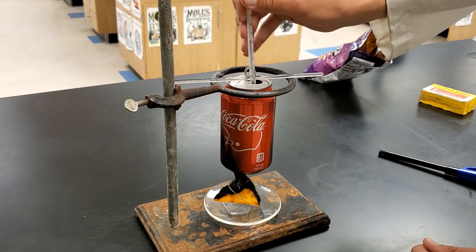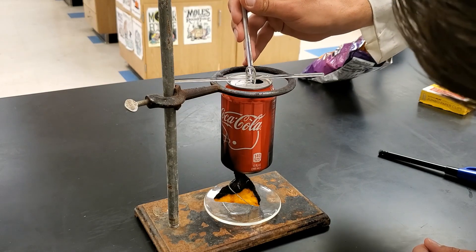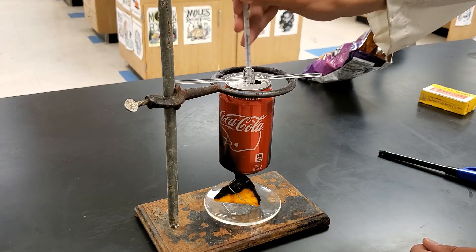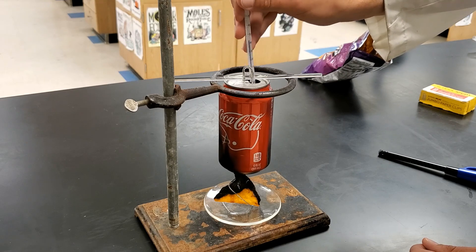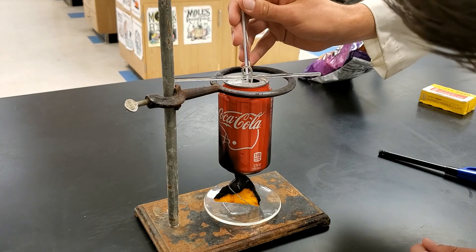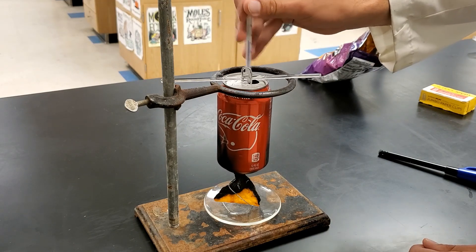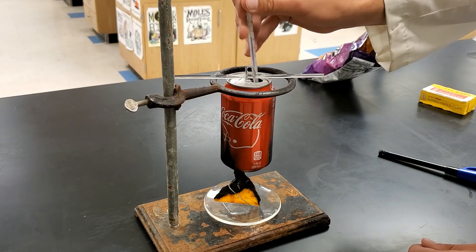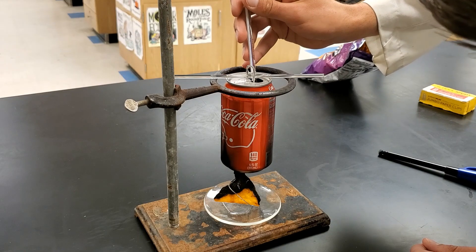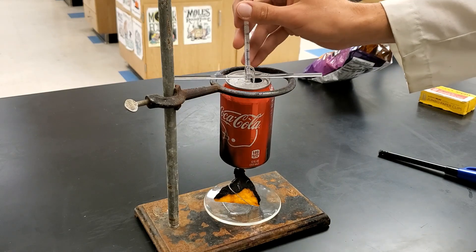I'm going to continue to stir and take a look at my temperature. Right now it's looking at about 42.2. I don't know that it's going to heat up much more. That's more like 42.7 or 42.8 now — I'm going to keep stirring, because sometimes that heat needs to be distributed. Remember, we're recording the max temperature it reaches. It looks like it's starting to go down a little bit, so we're going to keep that 42.7 number.